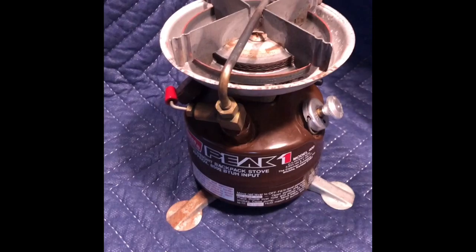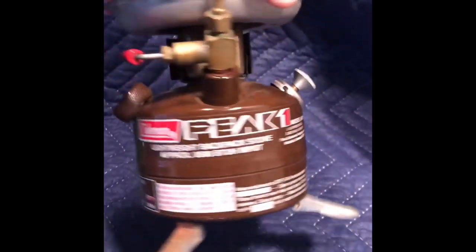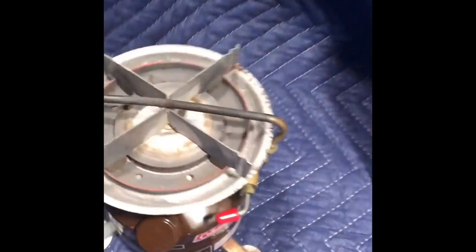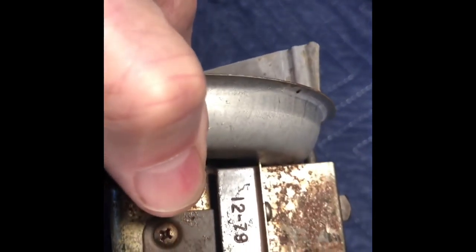And a browned Peak 1, Model 400. A little bit of rust that will come off the feet. Not too bad otherwise, shows some use. Date on this is 12-79.